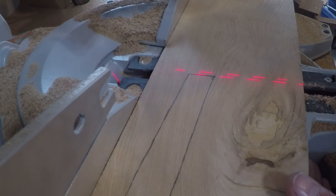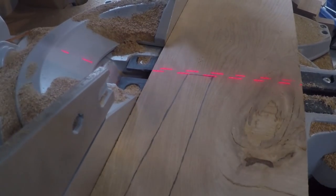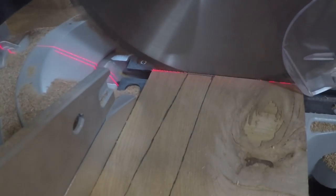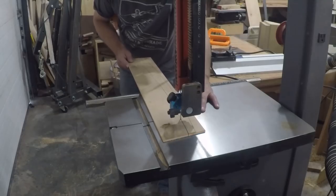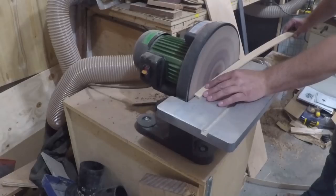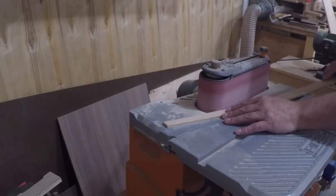Now moving on to the legs. I sketched out the shape I liked on some plywood. The legs are curved and angled at the top and bottom, so I used the laser on the saw to line up the cut with the pencil line. Then I cut the curve at the band saw, leaving the line so I had room to clean up the saw marks. I used the disc sander to smooth out the outer curves and the spindle sander to smooth out the inner curves.